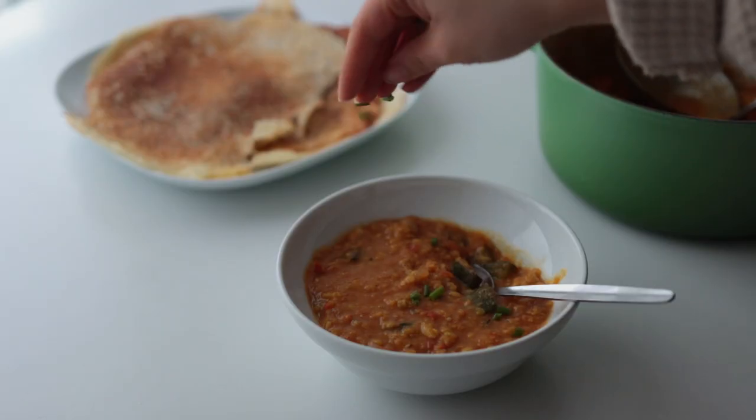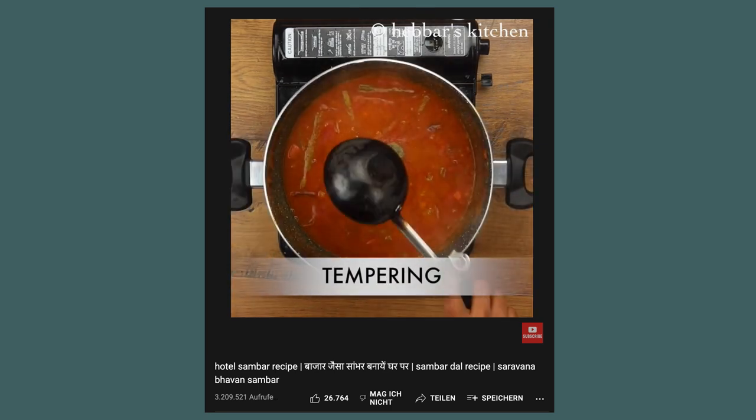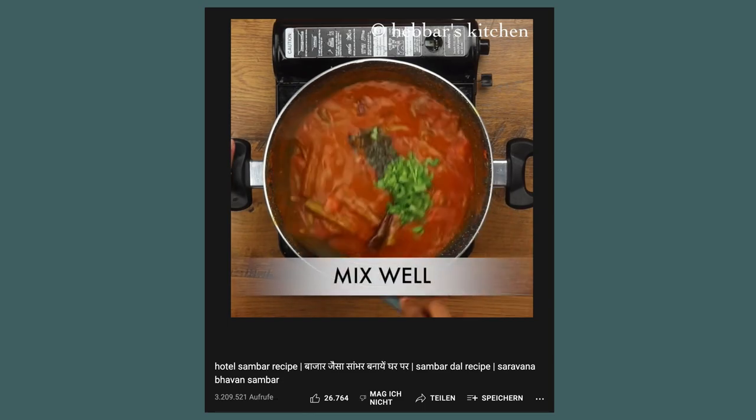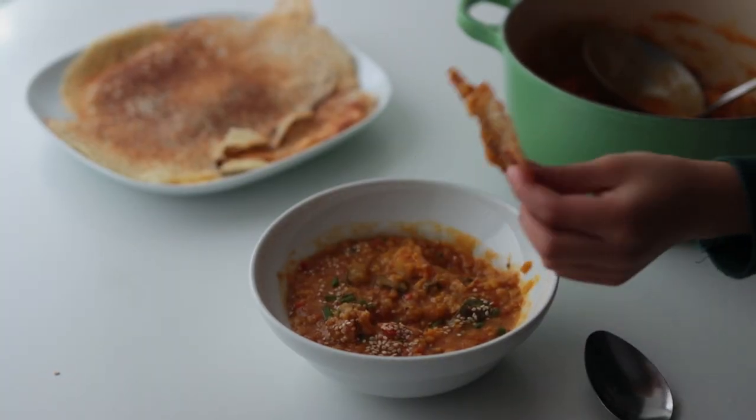Normally at the end you would also add some ghee-fried spices like curry leaves, dried chili, and mustard seeds. I omitted that, so my version is very plain — but still really good.